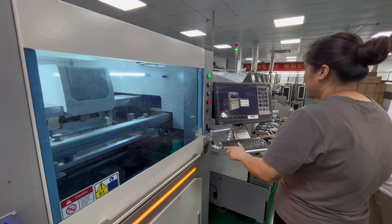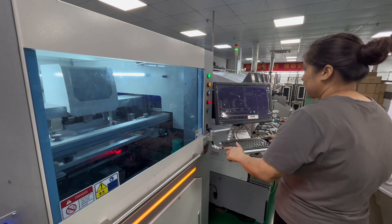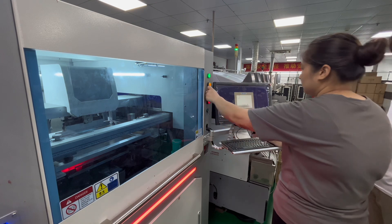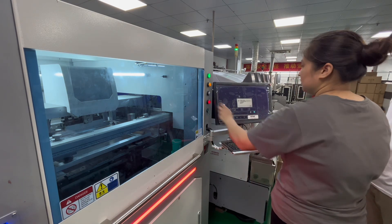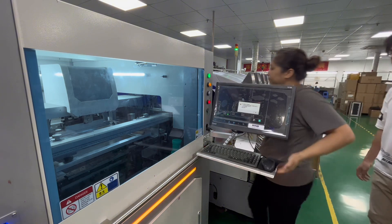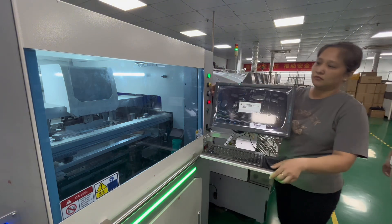SMT is a method of electronic assembly where components are mounted directly onto the surface of a printed circuit board. The SMT process involves several stages, each contributing to the successful assembly of a functional electronic device.